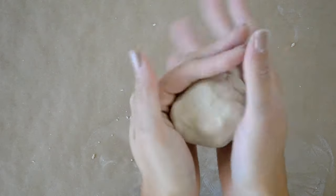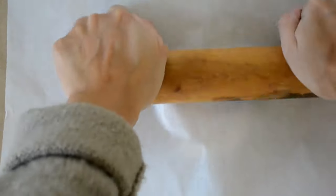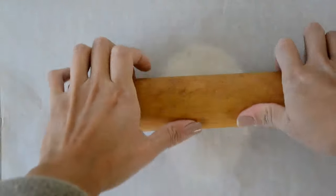Start by getting any clay of your choice and rolling it out. Place some parchment paper on top of the clay so it doesn't stick to your rolling pin. Be sure not to roll it out too much — you want to have about a quarter inch thickness.